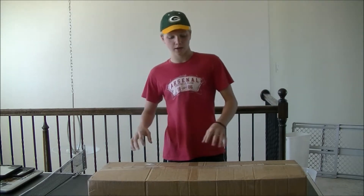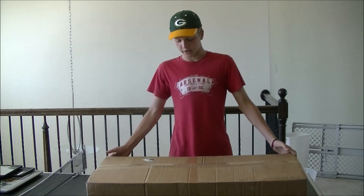Hey guys, I'm Alex here with yourself, getting back with another video. Today we're going to be doing an unboxing from Evike.